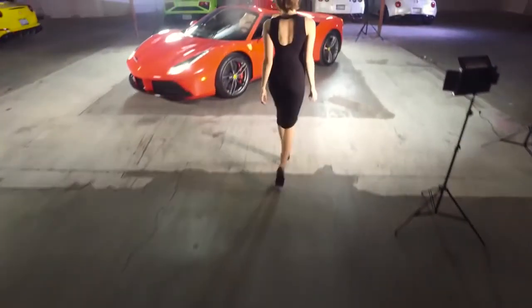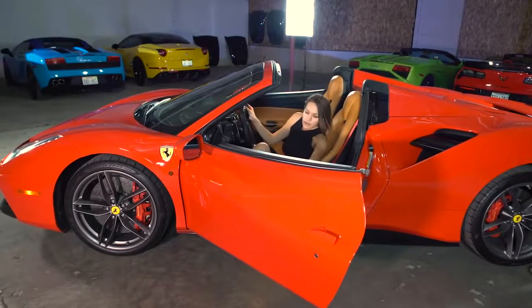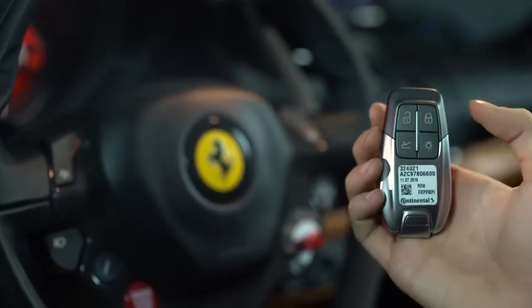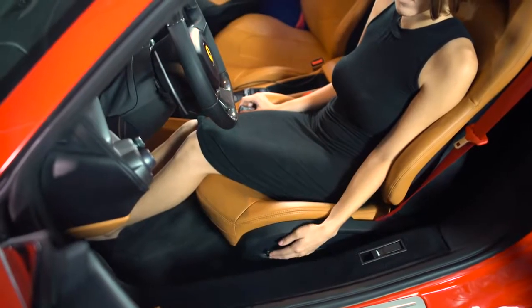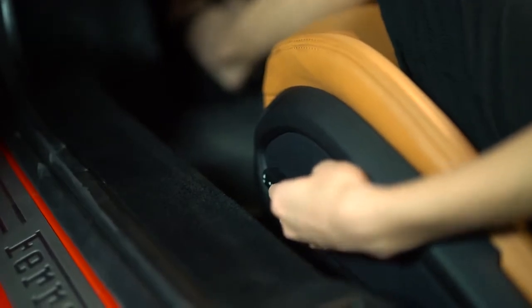To open the door, simply pull out on the handle. Use the key fob to lock, unlock, open the trunk, and enable the alarm. Reach down to your left to adjust your seat position and release the lever below.